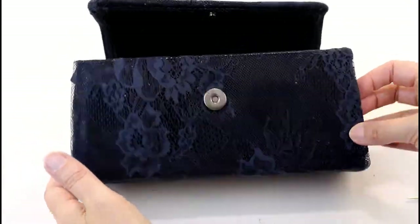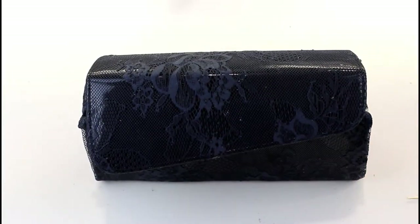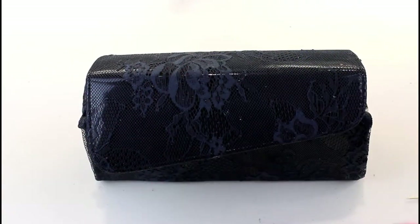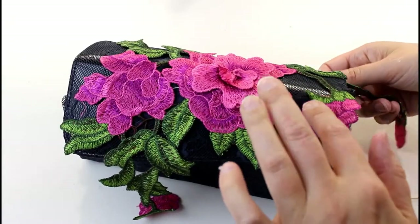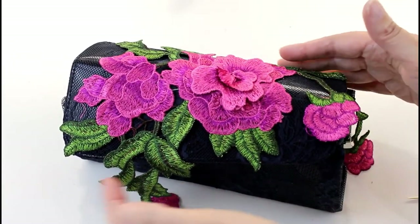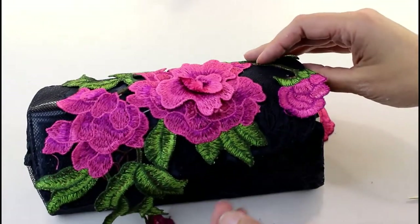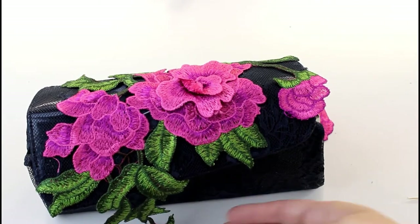So this is our bag with the lace all over it — now it's time to start decorating. The first thing I'm going to put on is my embroidered flower patch, so I'm going to decide where I want that to sit. Oh yeah, that looks good because I can wrap that bit around the edge. I'm going to cut these bits off and use them somewhere else.